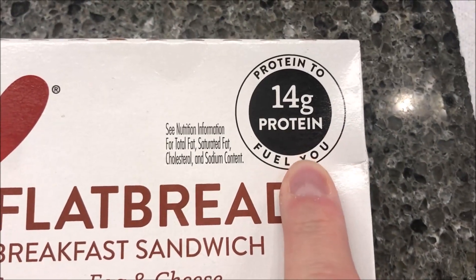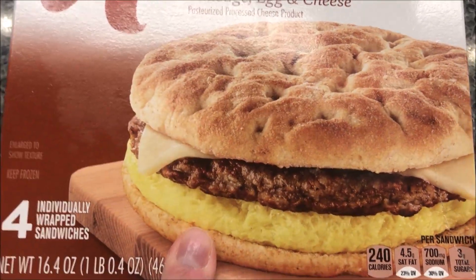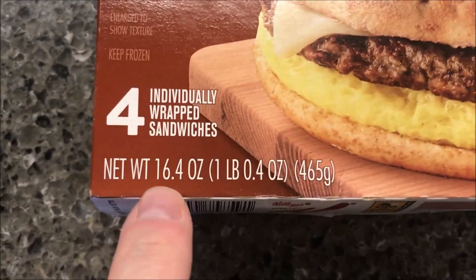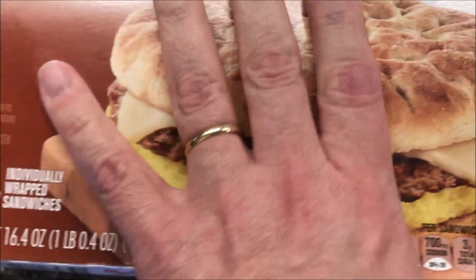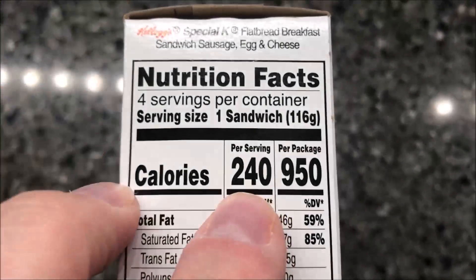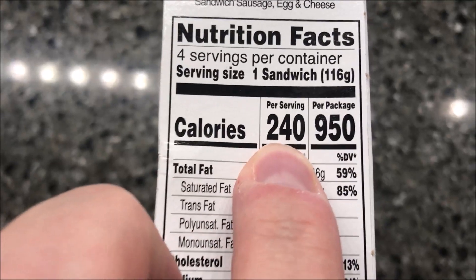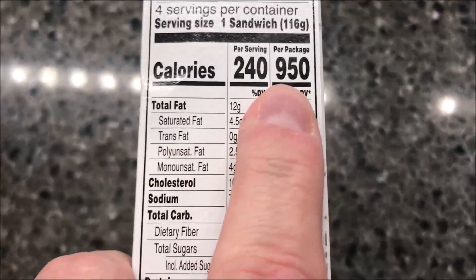It's got protein to fuel you — 14 grams of protein. There are four of these in the package and it's 16.4 ounces total for all four. These were at Kroger for six dollars and 37 cents. One sandwich is 116 grams and 240 calories. If you eat all four of them, it's 950 calories.